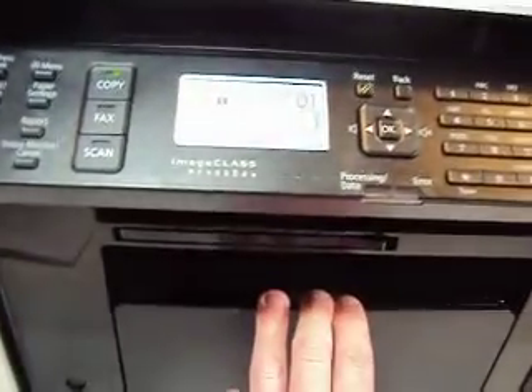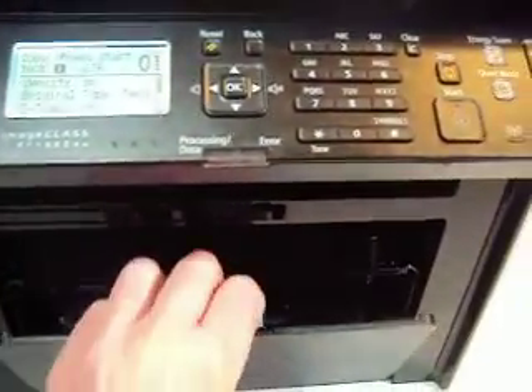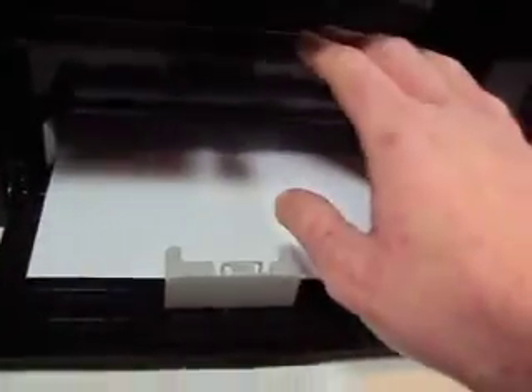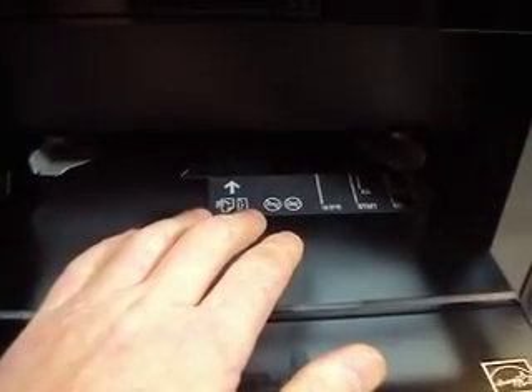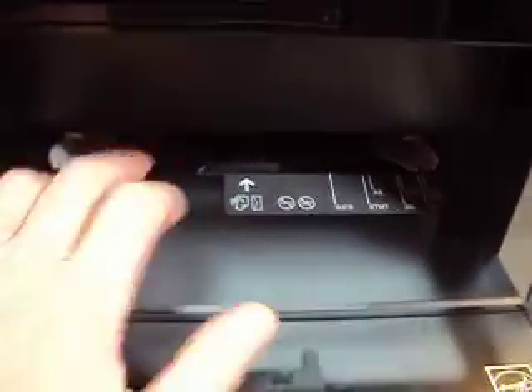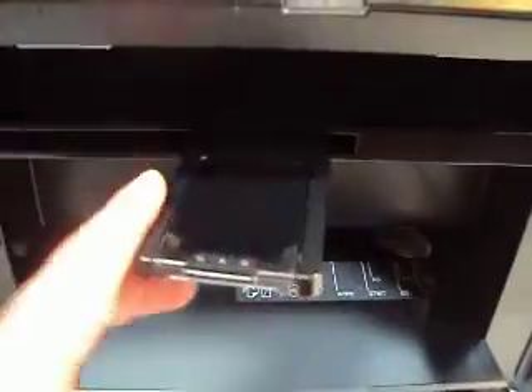It has a 250-page tray down here, so this folds down. We are going to put a little bit of paper in there. It has got two trays — above this is a multi-purpose tray, and this is a 250-sheet cassette here. The multi-purpose feeder is a one-page feeder tray. You can put in envelopes, card stock, that type of thing in the upper one. 250 down there.